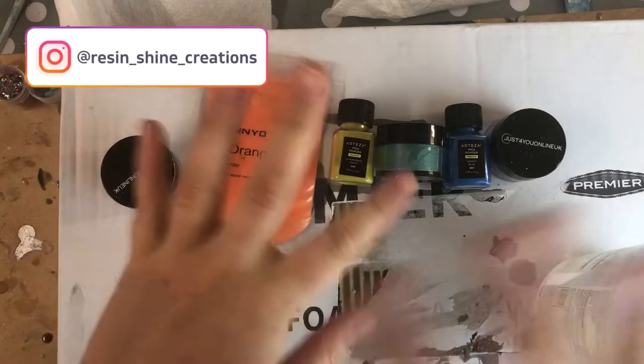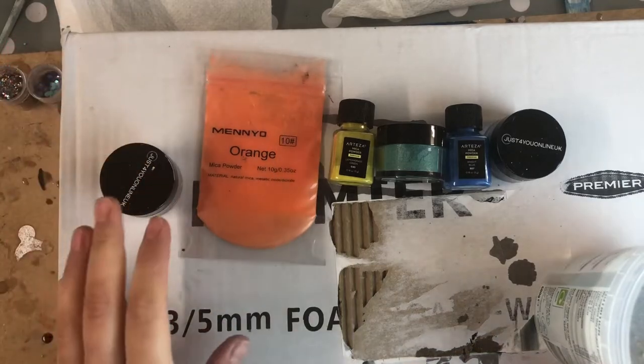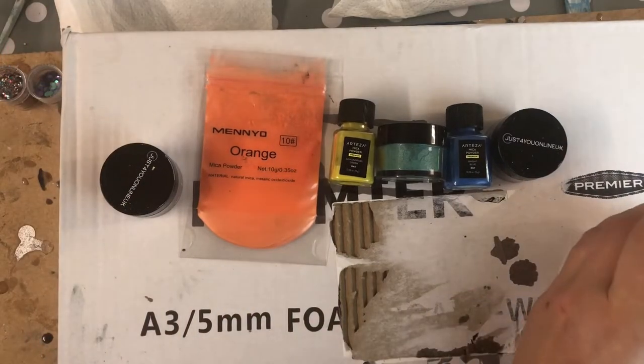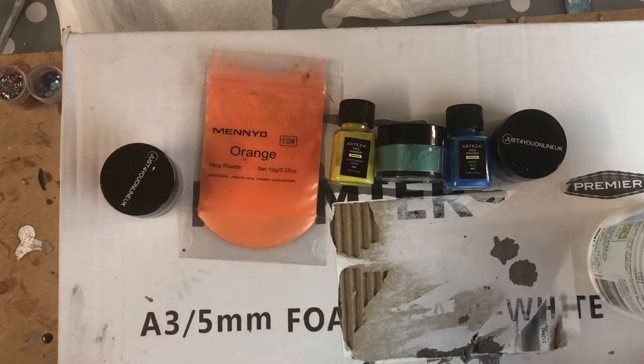Hello my lovelies and welcome to my channel. This is Leanne from ResinChine Creations and I hope you are all doing well.